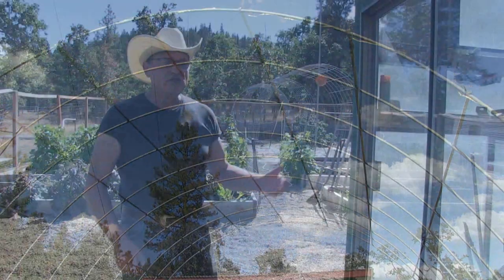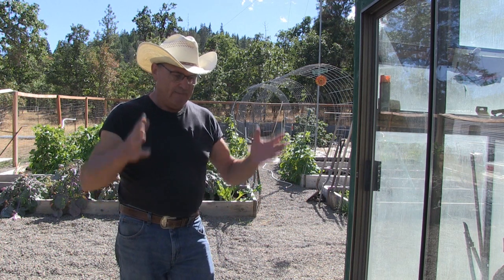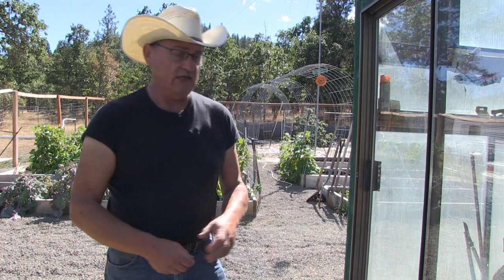Lattice is just something simple. This is field fencing I purchased from my local feed supply store — I just hooped it, put it between my beds, and I have something to grow plants up and over. That's a trellis.